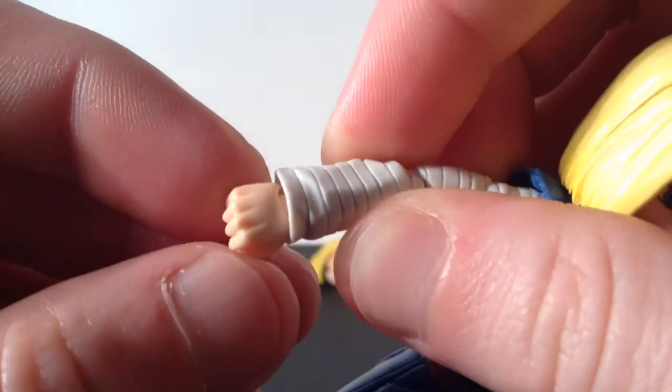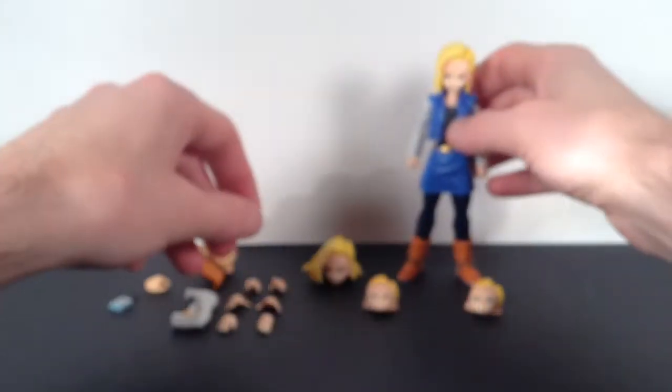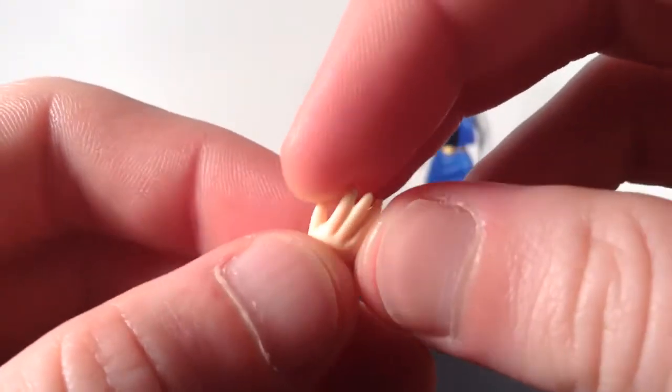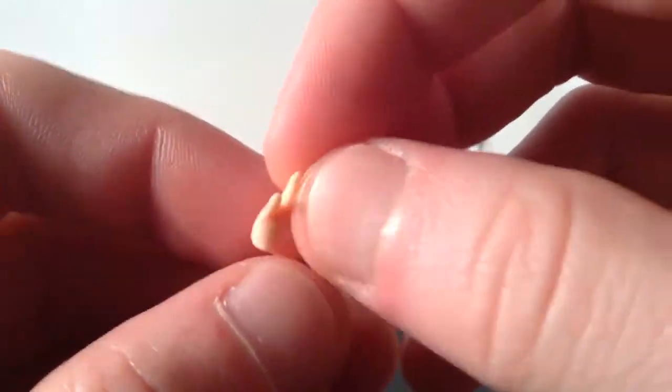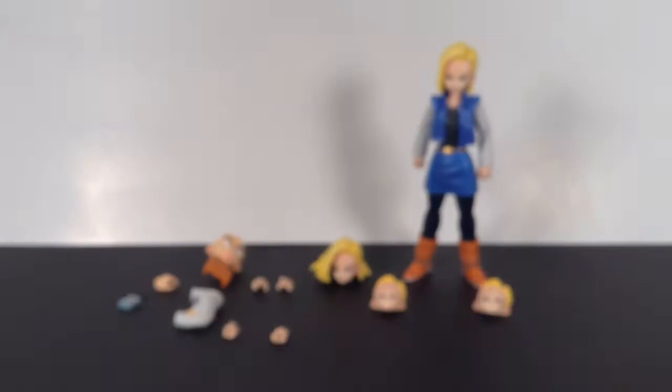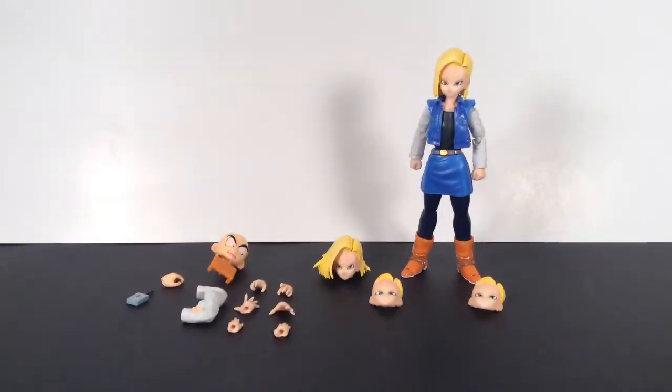She comes with a pair of fists, which are sculpted well. Then you also get the resting hands — you can see the fingernails sculpted on there. And then also you get the open palm blast hands — a pair of those, sculpted well. I like how the fingers kind of go down more towards the pinky. Cell has that too with his open palm blast hands. And then you get the martial arts stance hands, sculpted well also. So that's pretty cool — those are all the accessories you get with Android 18. It is a lot of accessories, so it's really cool that Tamashii Nations did that.